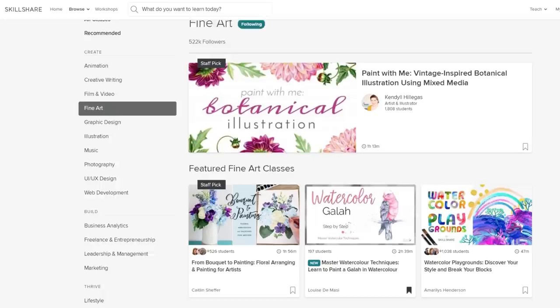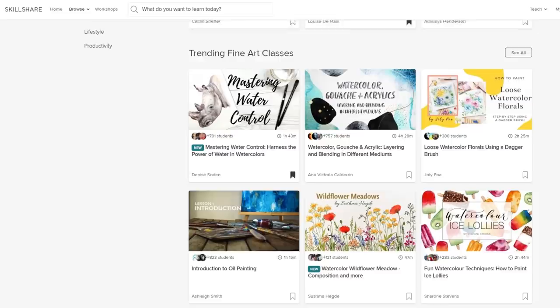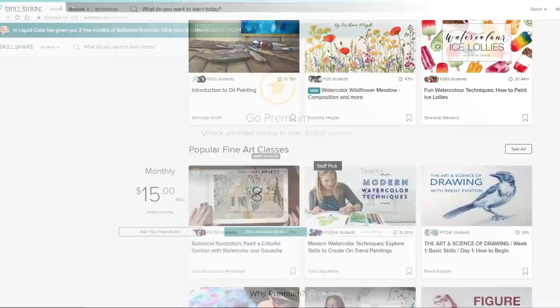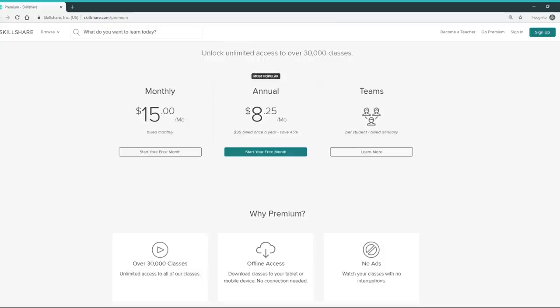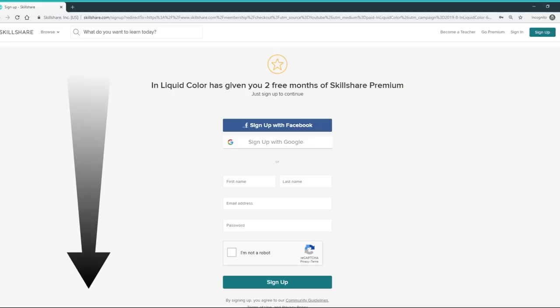Skillshare is an online learning community with more than 25,000 classes in art, design, business, and more. You can join more than 7 million other creators to foster your creativity, curiosity, or even your career. A premium membership is less than $10 a month when billed annually or $15 billed month to month and gives you unlimited access to all the classes on the platform. If you're new to the platform and would like to try Skillshare for free, you can check out the link in the description below to receive two months of a free trial.